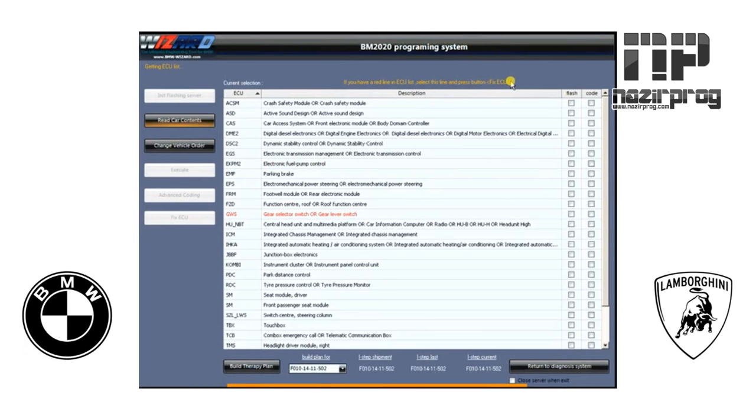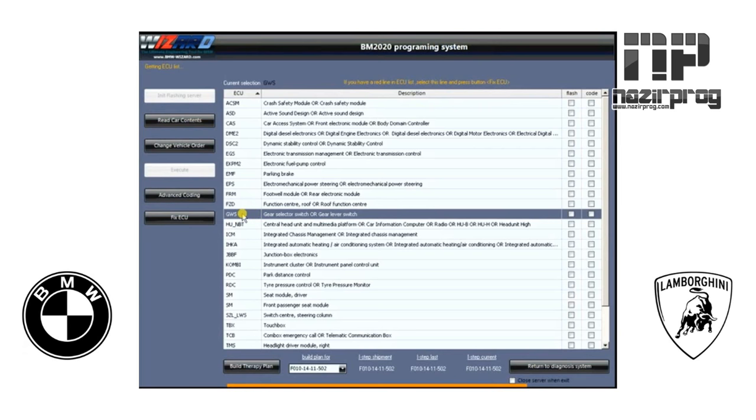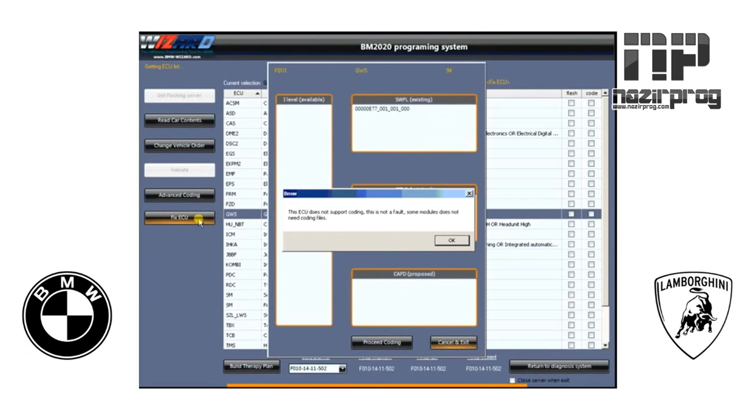Up here, if you see a red line in ECU list, select that line and press the Fix ECU button. Generally, if you put a new module in a vehicle, it's going to show up red like this. That's when we go in to program that new module and code it to the vehicle. Click on the one with the red line, and all you have to do is click Fix ECU — everything will be done automatically.